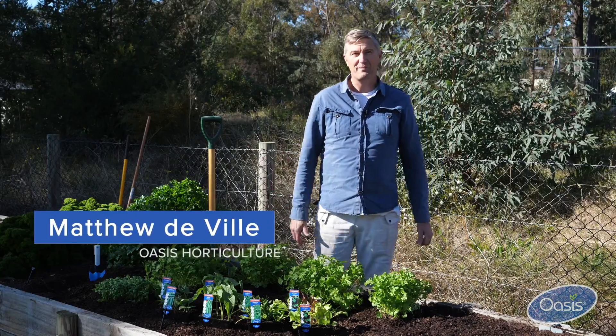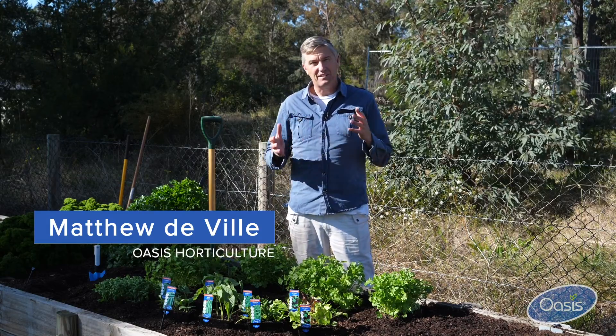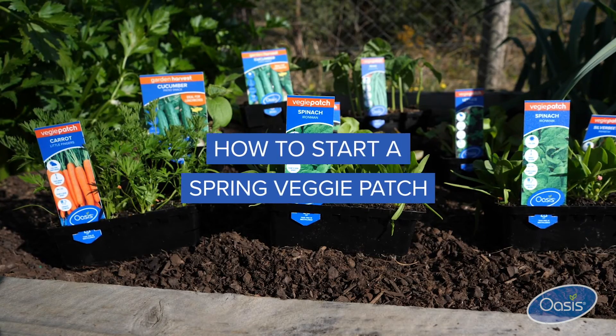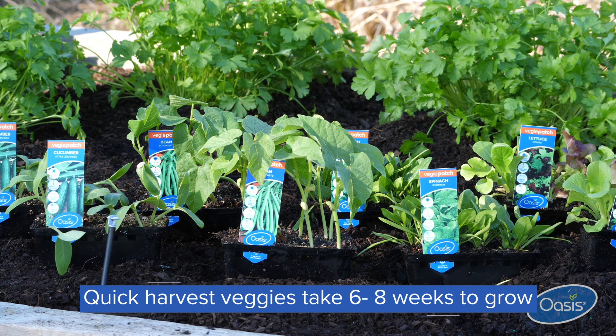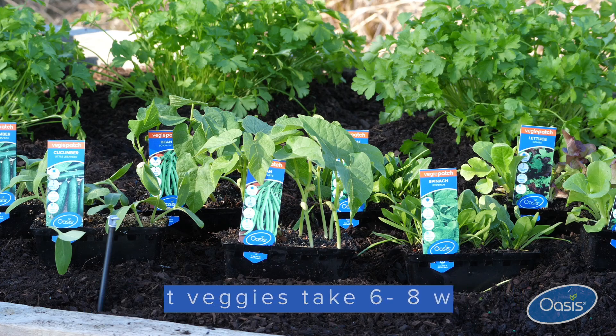When it comes to planting out your spring veggie garden, one thing you might want to consider is the time it takes from planting to harvesting. So let's touch on the quick-to-harvest varieties — we're talking about things like lettuce and spinach, beans and cucumbers, crops that will harvest in around six to eight weeks.